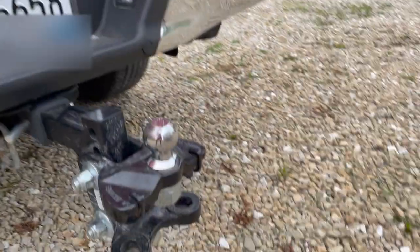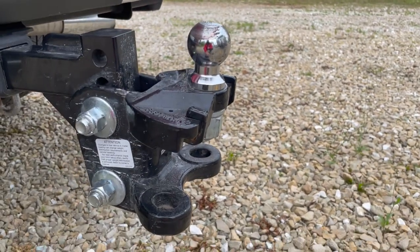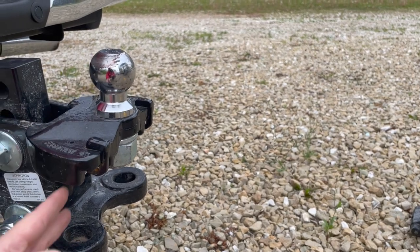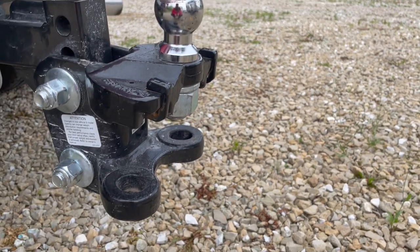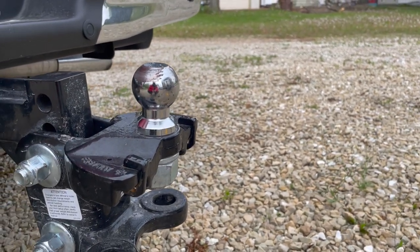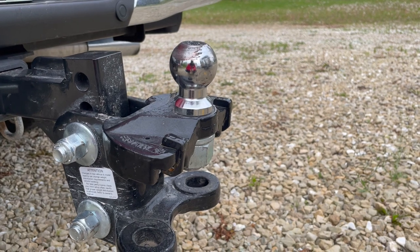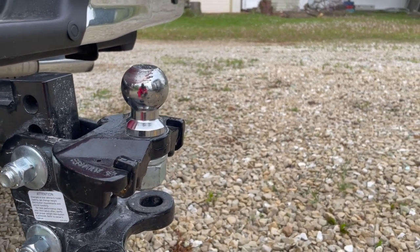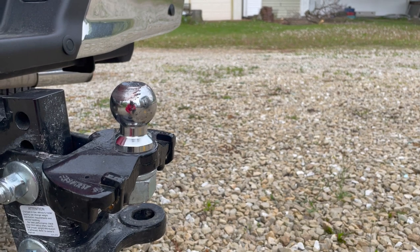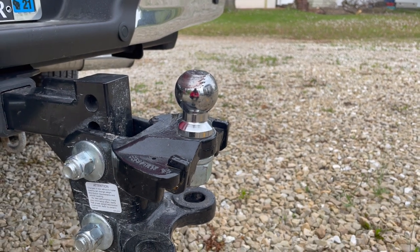There are a number of adjustments on here. One is to adjust the height. The other thing, and it's a little hard to see in the video, is that this ball right here has an adjustment underneath. Behind that bolt are washers, and those washers adjust the tilt of your hitch. That is what allows you to get tension on your truck to push the front end down and get it more level. You can see that this is not 90 degrees — there is a little bit of a downward angle, and that's part of the adjustment you need to make to get your weight distribution hitch set appropriately.